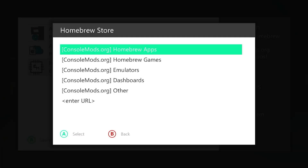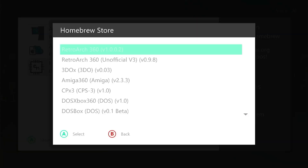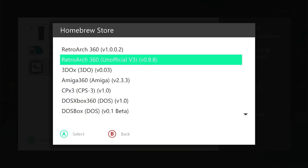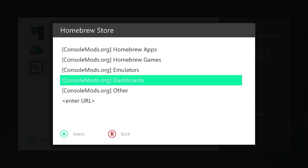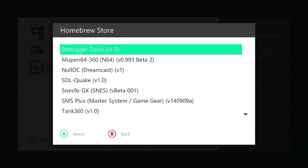Back in the homebrew store, there are a few other categories to look at. Emulators contains a number of emulators — if you've seen my video on how to install these, you'll know you'd normally have to go around several different websites downloading files, but here all of these are installed with a single click. We then have a couple of dashboards if you want to change the overall look of your hacked Xbox 360. And then there's an 'other' category — basically where they've placed everything else, though a few of those titles do fit into the other categories. The range of apps and categories will expand over the next weeks and months.